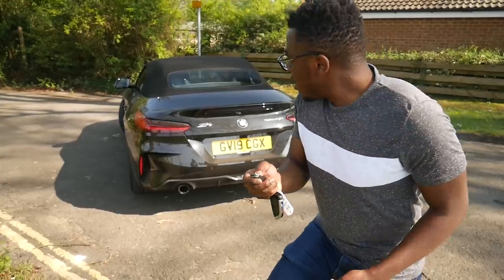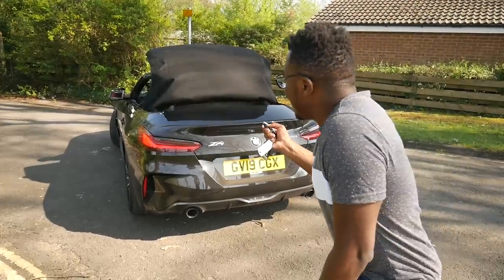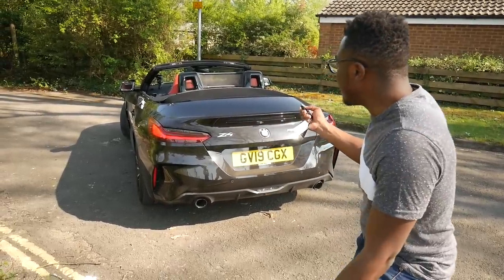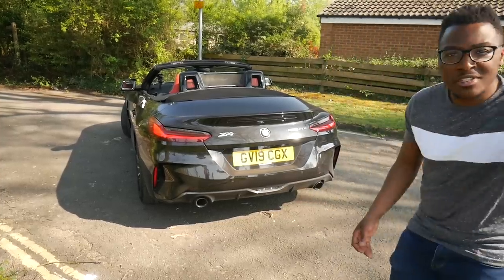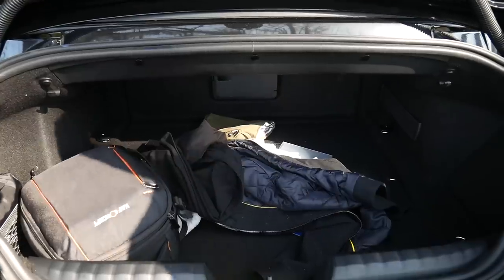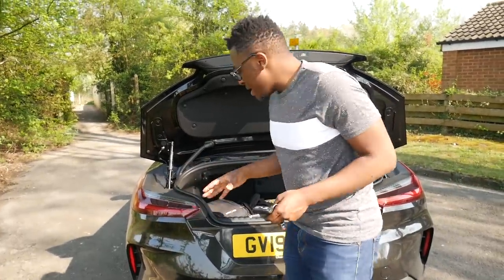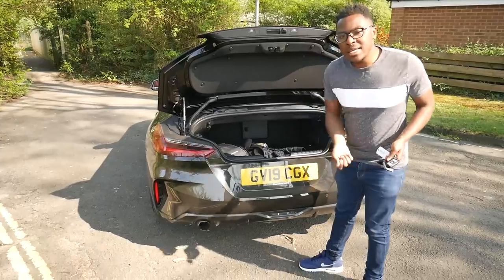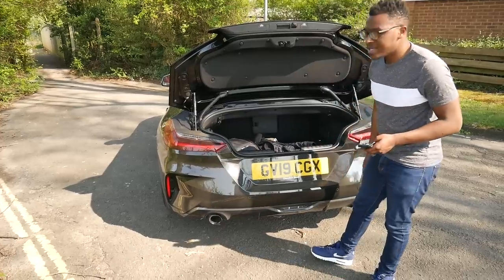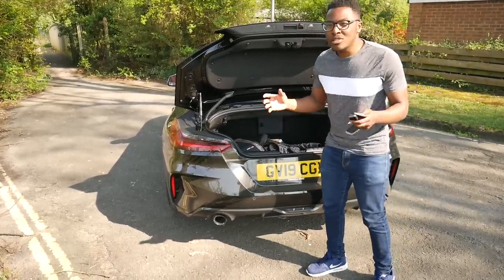The new Z4 comes with a soft top roof, and it now takes half the time it takes in the E89 Z4 — it now goes down in only 10 seconds, which is rather impressive. One of the great pluses of having a soft top is obviously boot space. Without the hard top roof, you've now got plenty more boot space. BMW claim this car has 50% more boot capacity than the E89 Z4. I actually took my girlfriend to the airport, put her luggage in there and all my camera gear, and everything fit just fine. In the E89 you had a partitioner — a divider — so to put the hard top roof down you had to put the partitioner down first, which killed the boot space. With the roof down in my E89, I can only just about fit a small-sized suitcase.